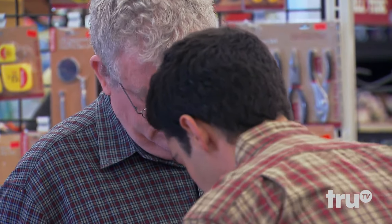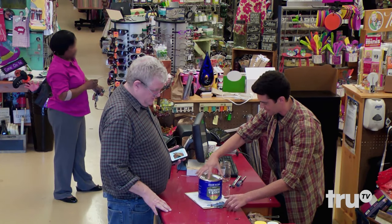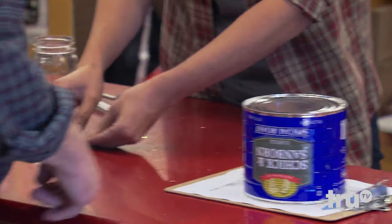I'll pull this guy out of the way and get these guys on top. There we go. The owner's brother-in-law works in Alaska, and he found these guys. We'll put these guys right here and let them sit like that. You see what the little one can do?